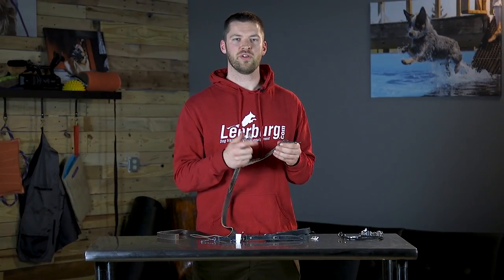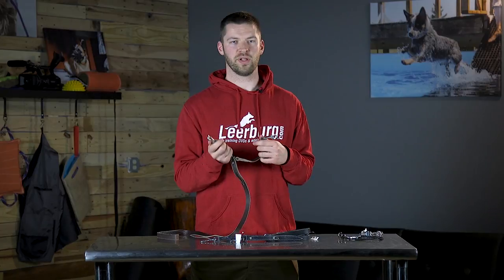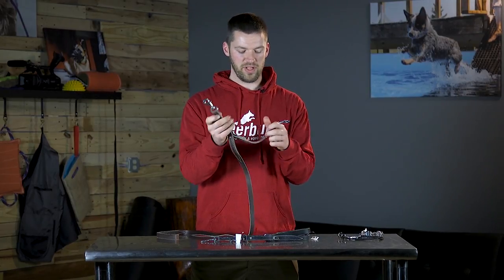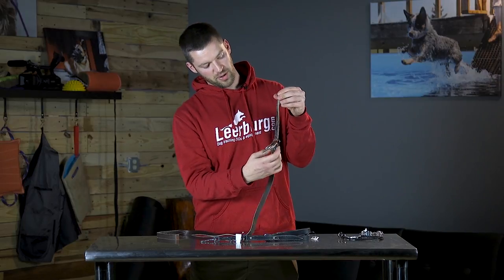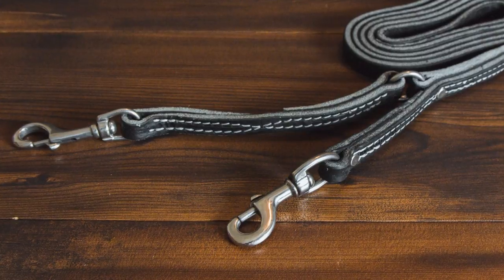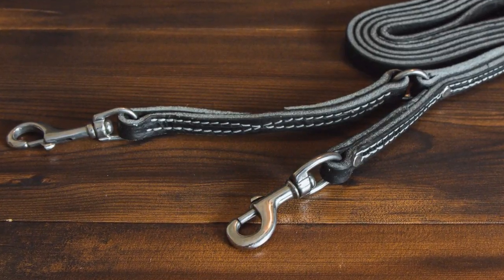We don't pop rivet the smaller pieces of leather simply because we don't want to compromise the integrity of the leather. If you put too many holes in the leather, you start to lose quality and durability. So on the bigger pieces we stitch and pop rivet, while on the extension part, which is slightly smaller, it's all completely stitched. All of our prong collar leashes are made with stainless steel hardware.